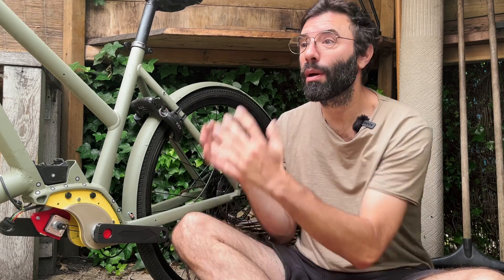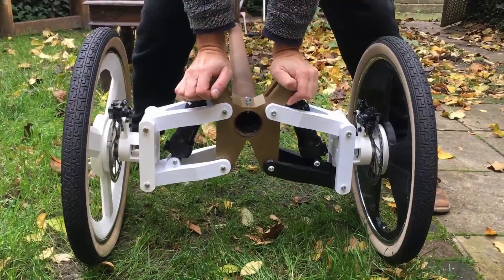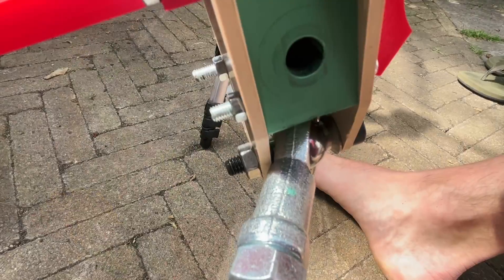I decided to start a project within a project. The bigger project is a tadpole tilting trike with a continuous improvement and iterative approach. I started with something that broke after a few meters and now I have something that I actually love to ride. But there are always things that can be improved, so this keeps being a project of endless improvements.